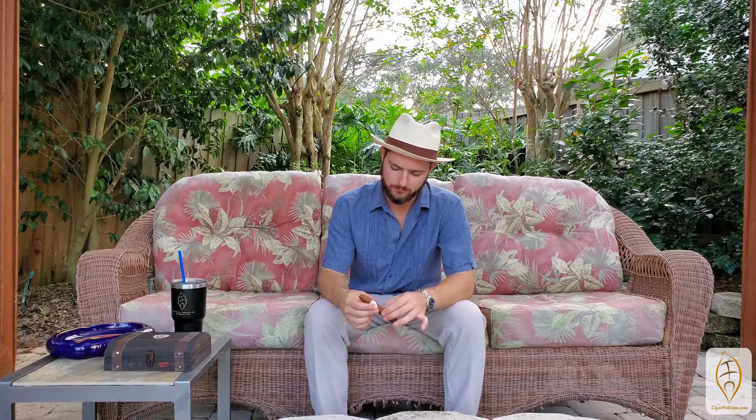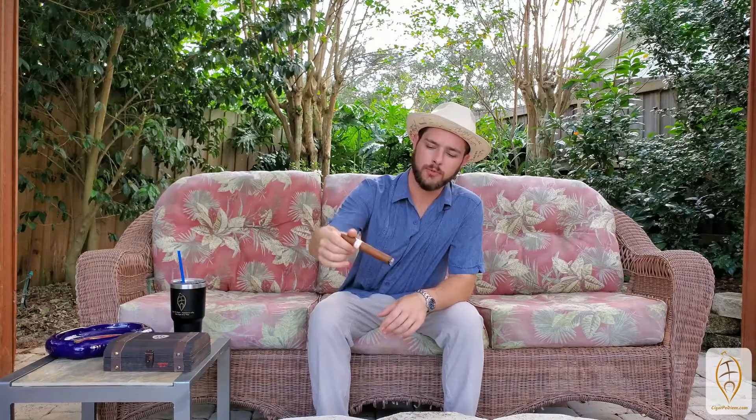It's got a really nice looking wrapper to it. That's just a solid medium brown color. Really nice to look at, contrasts well with the band.